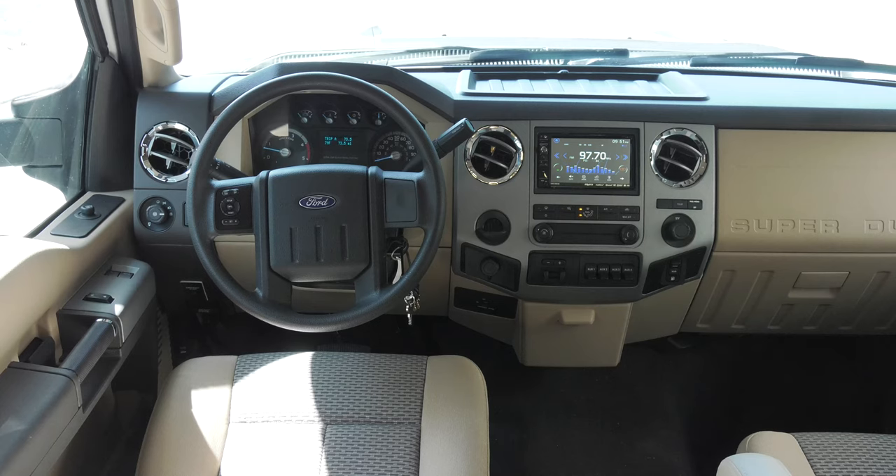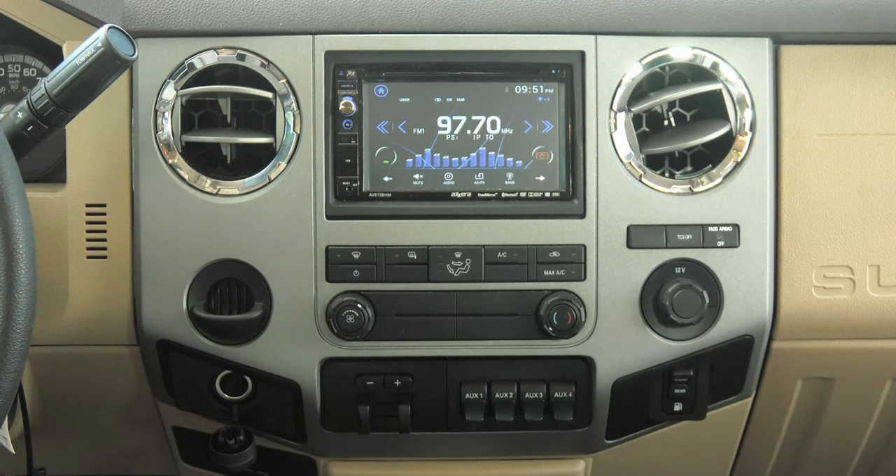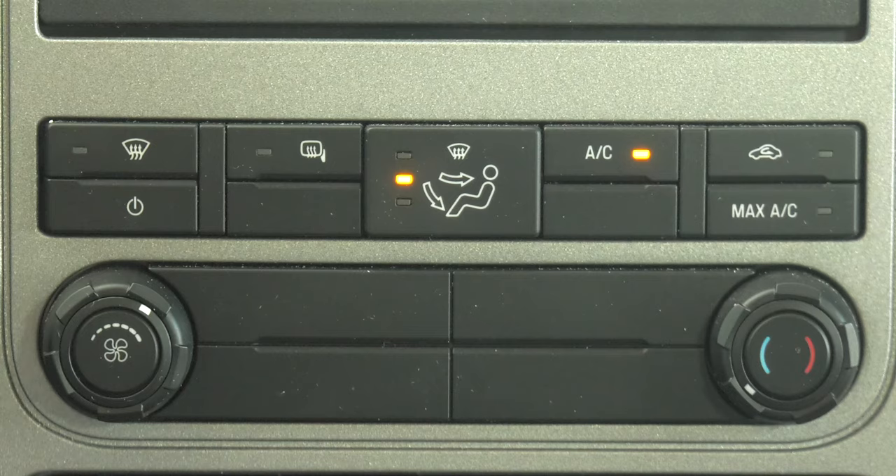Starting with your center stack, the display screen for your radio, side view and rear view cameras takes front and center. Your HVAC controls are located below. Here you have your window defroster and your switch to activate the heated side view mirrors. Your airflow controls are here.